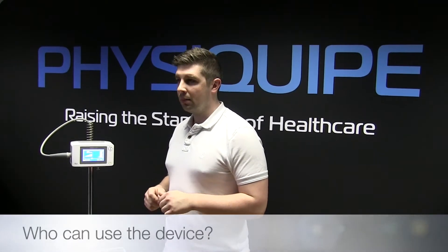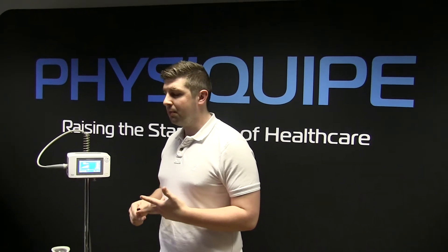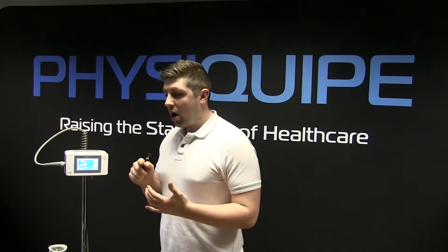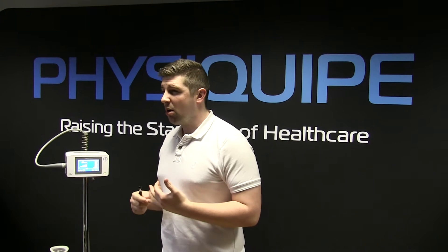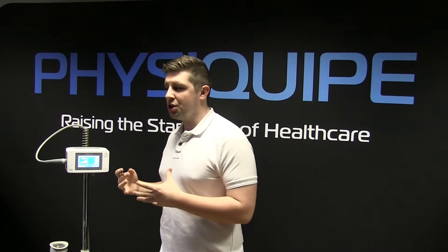Who can use the device? PhysioTouch can be used by any healthcare professional with knowledge in lymphatics, fascia and soft tissue management. Those kinds of people are physiotherapists, sport and exercise therapists, osteopaths, chiropractors, lymphedema nurses and nurses alike.